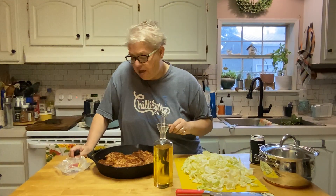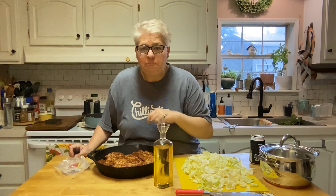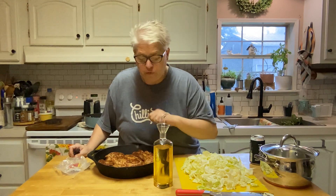Good morning friends, it's Tuesday morning about 7:45 AM, kind of getting a late start this morning meal prepping before we go back to work. Happy belated Father's Day to all you wonderful fathers out there, I hope you had a wonderful day.